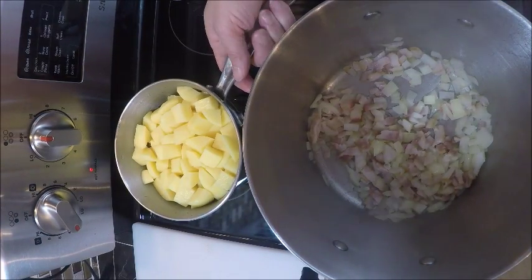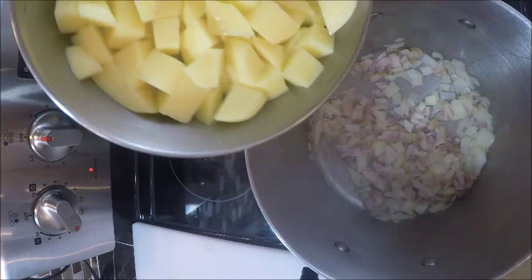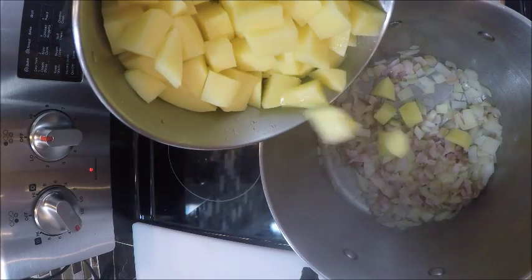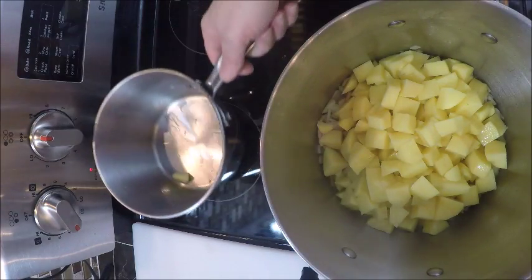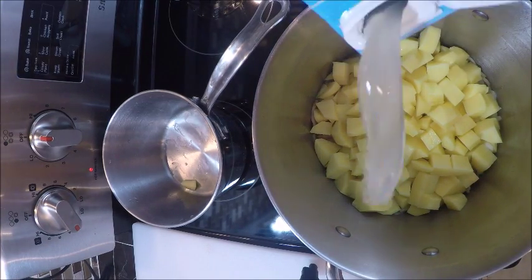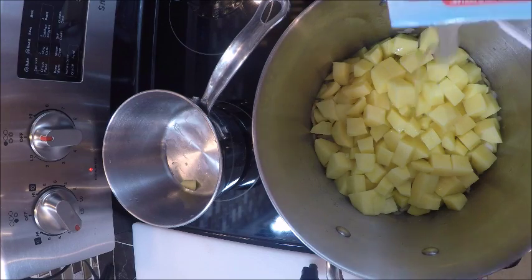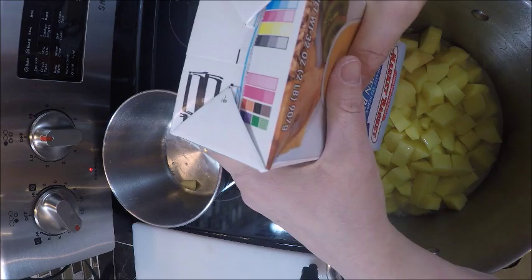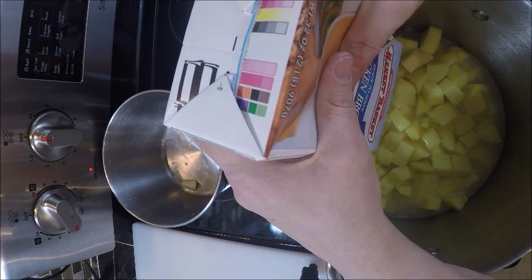Now what I'm going to do is add in my potatoes — I've already peeled these. I had them sitting in nice cold water for a while so they wouldn't brown, and I'm just going to dump all these right in here. Then I'm going to pour in my chicken stock until my potatoes are covered, and we're going to simmer this until the potatoes are fully cooked.